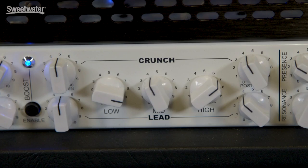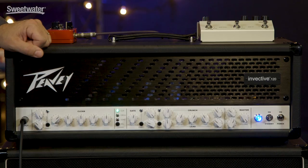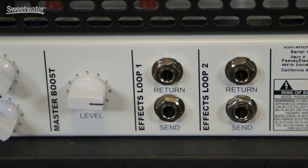Next up, we have the boost for channels two and three. Again, we have a drive control and a tone control for that boost. Channels two and three share EQ controls, but they have separate pre or gain controls and post or volume controls. We have master presence and resonance controls, and finally a master volume control. There's also a master boost control that's on the back panel.